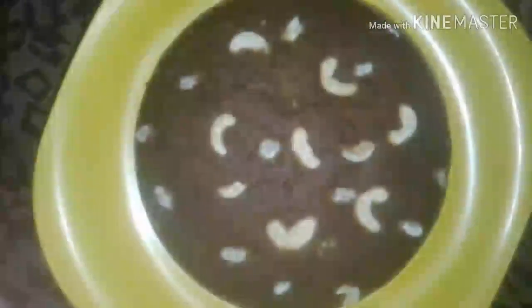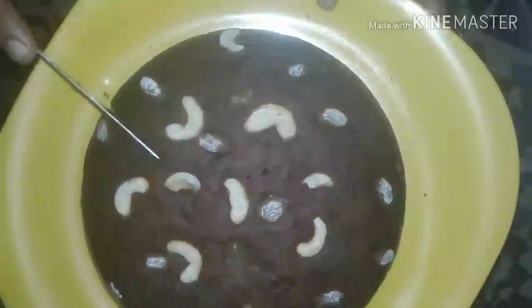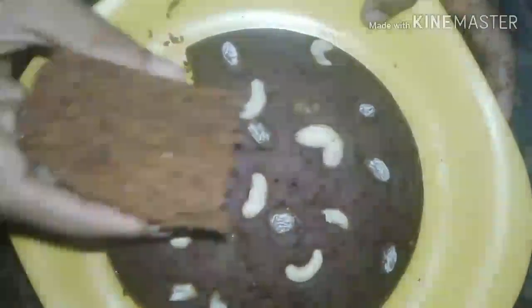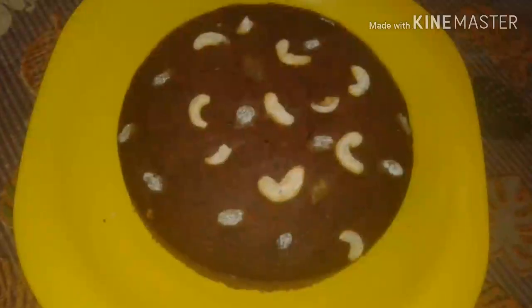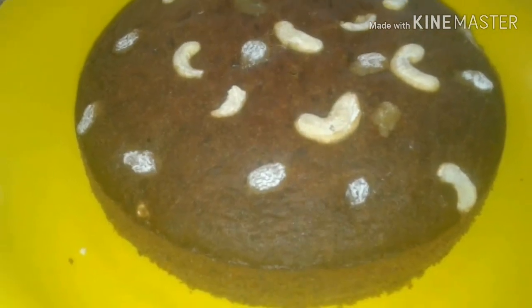Now I have to cut the cake — I have demolded it. The cake is very soft. If you try it in this method you will be ready to cut the cake. The cake is ready — now I have to try the right taste. The cake is soft and turned out well.